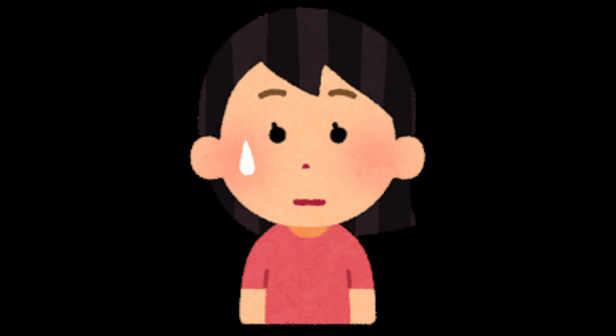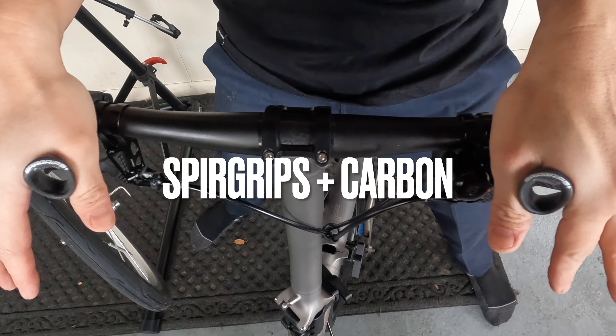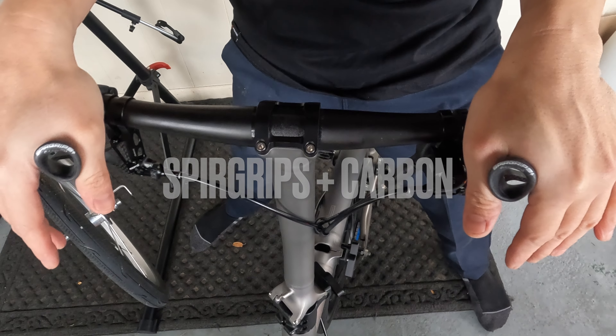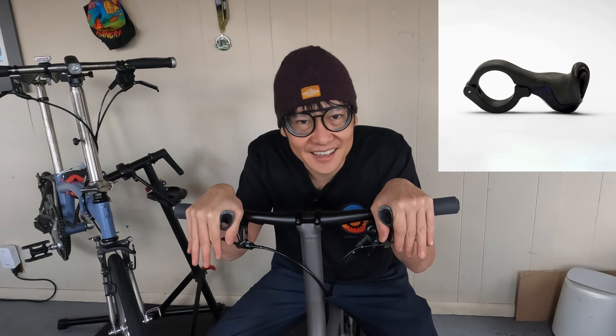I've always looked for a solution, and that is why I got these grips. These are the SpearGrips carbon version, and they allow your hand to sit over the handlebar and ride comfortably.